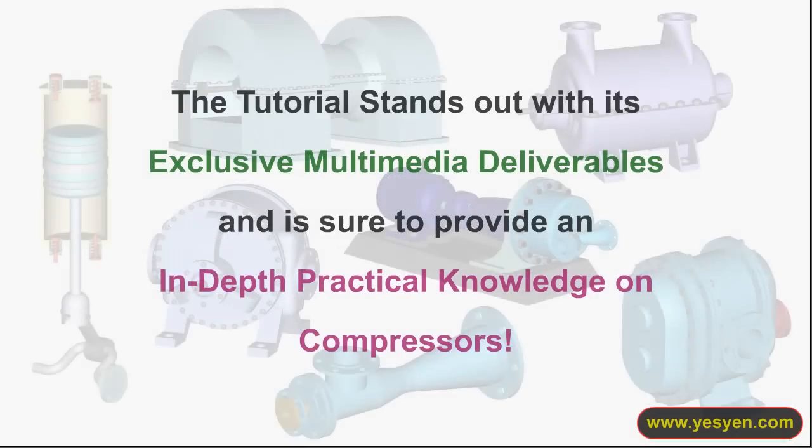The tutorial stands out with FIT's exclusive multimedia deliverables and is sure to provide an in-depth, practical knowledge on compressors.